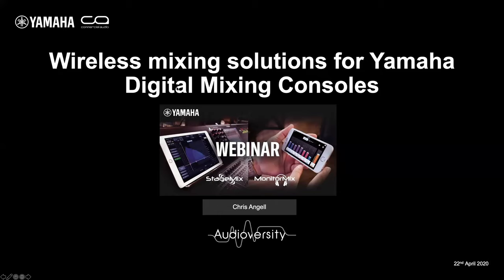Good evening to those in Europe or in Asia, and probably good morning to those joining from the Americas. My name is Chris Angel, I am a member of Yamaha's Global Application Engineering Support Team, based here in the UK.